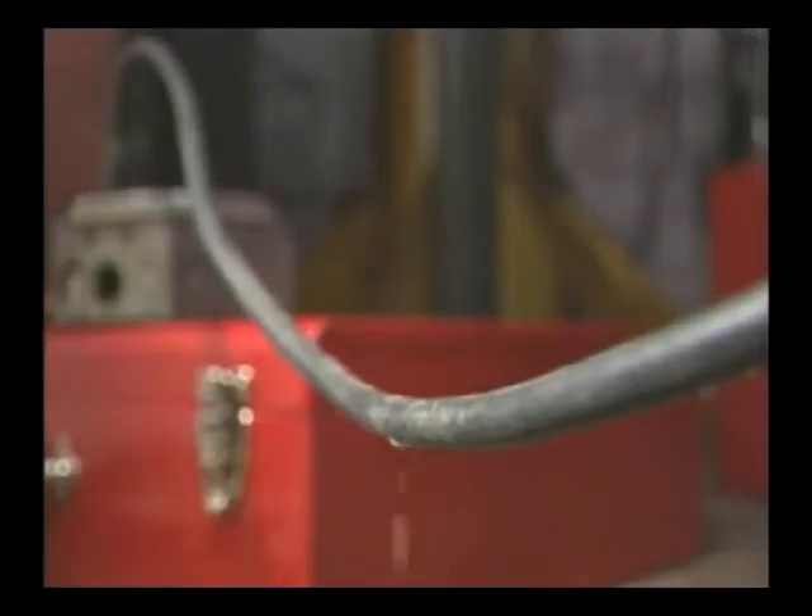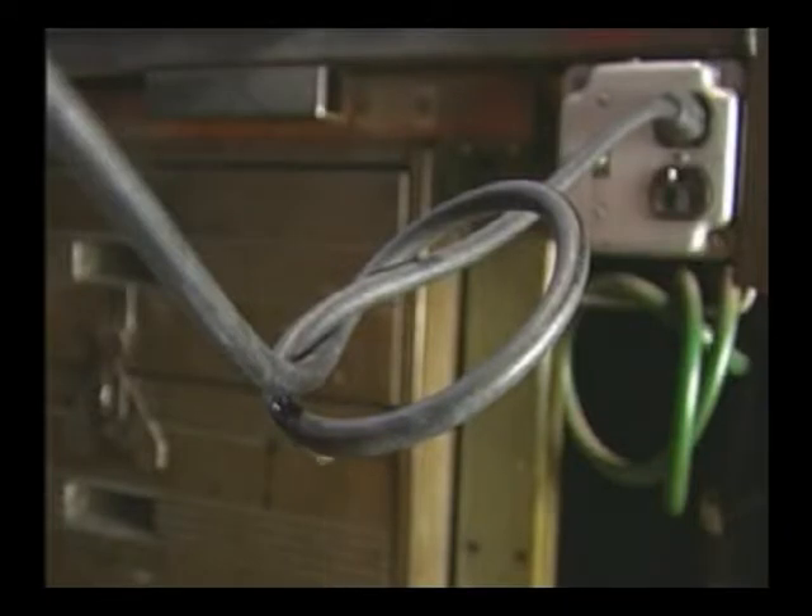Coolant cannot reach the plug. Prevent this from happening by elevating the extension cord or gang box, or arrange a drip loop. If the plug or connection should get wet, turn off the outlet power before unplugging the tool.